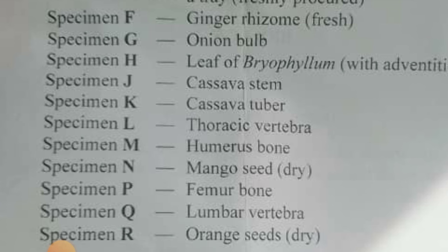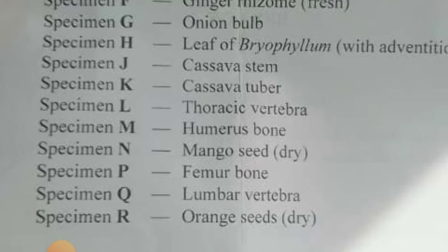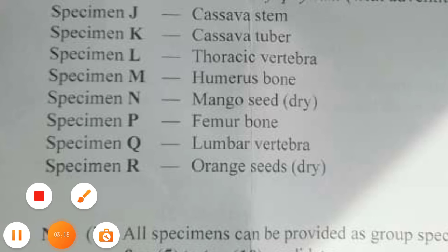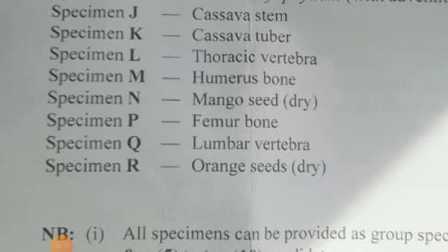Then cassava stem — everybody knows cassava. Cassava stem and cassava tuber. Thoracic vertebrae. Humerus bone. Mango seed — dry mango seed. Lumbar vertebrae. Orange seed — dry orange seed. These are the specimens you need to know.